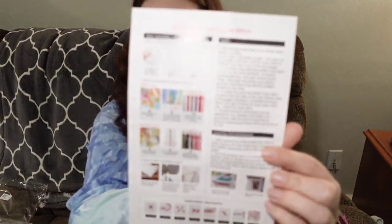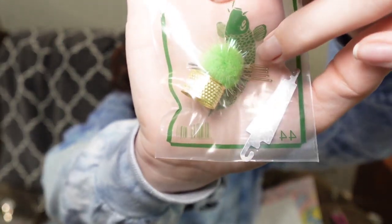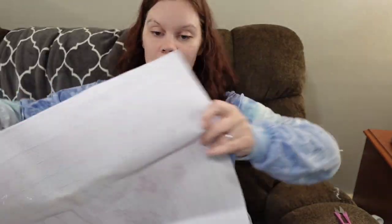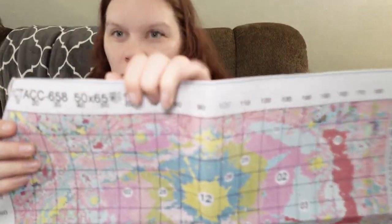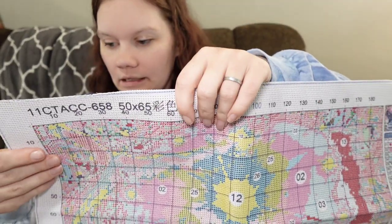It comes with an instruction pamphlet and a tool kit. This comes with a pom-pom, some gold tip needles, a needle threader, and a thimble. The canvas is extremely stiff, but if you work it really good it will soften up right away. It's completely serged, and the margins are decent — about an inch and a half, probably closer to two inches.